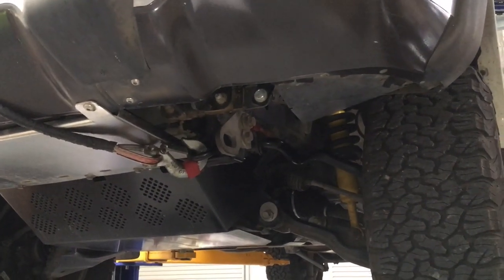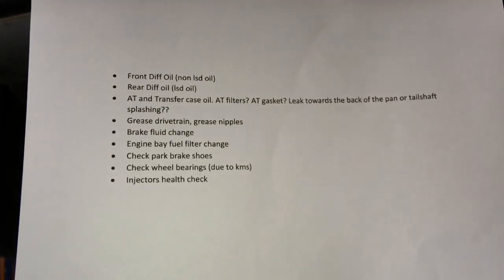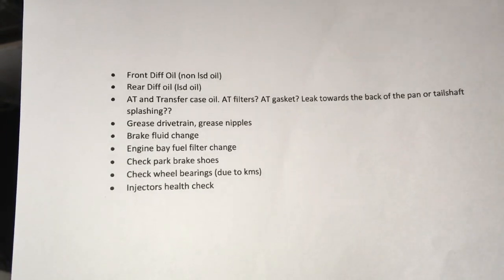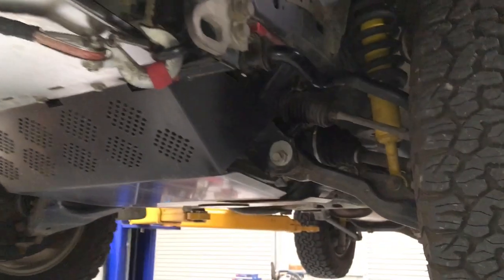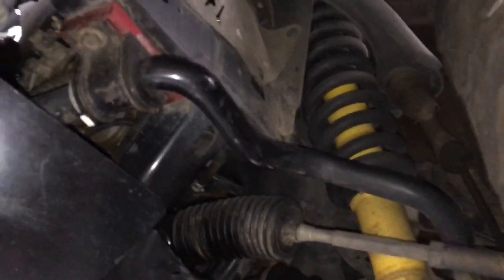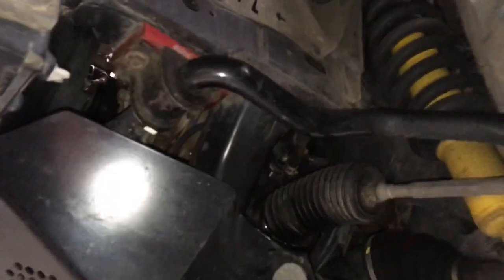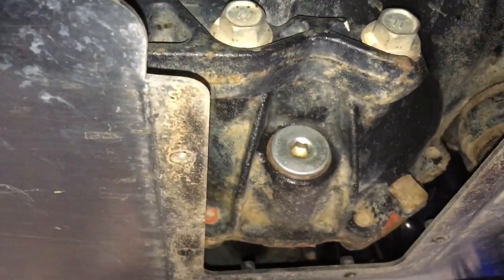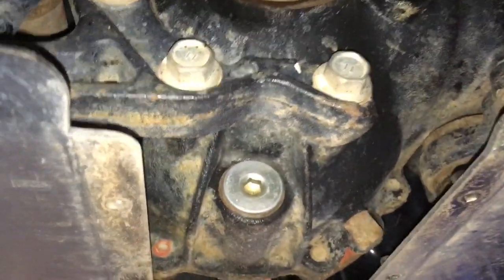Hey guys, Anthony from 4B4 Diesel. We're doing a quick video with a checklist here - really awesome. If you're going to book the vehicle in as a regular client doing a lot of your own servicing and just bringing it in for a few jobs once or twice a year, it's good to have a checklist for exactly what you want. Right now we're doing our front diff oil change.